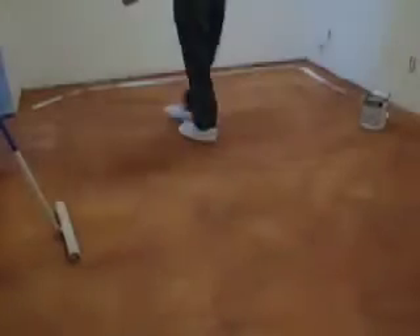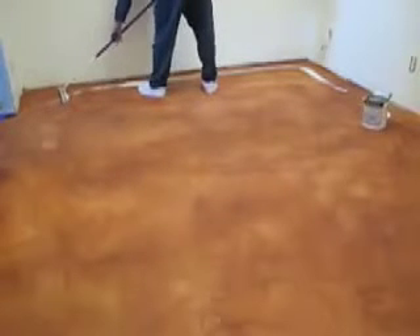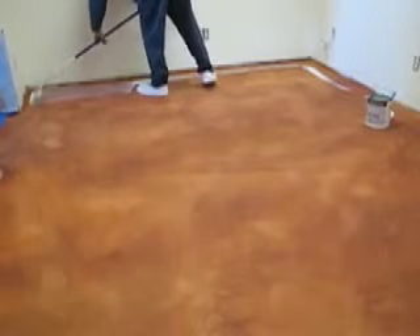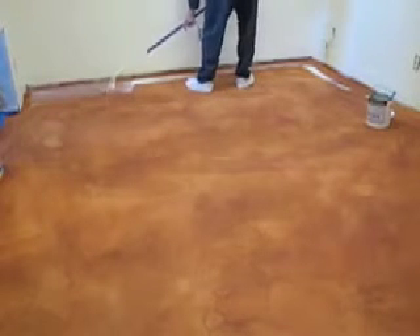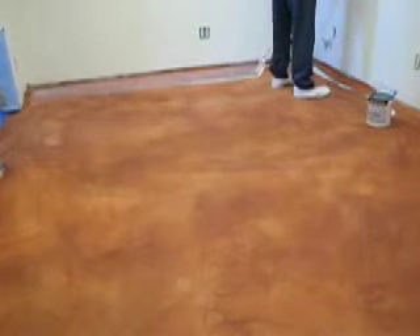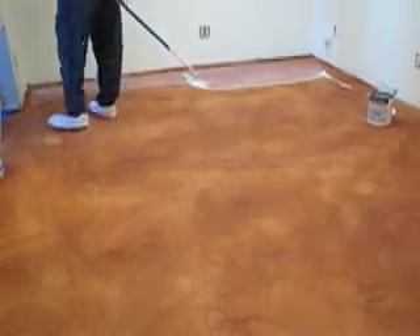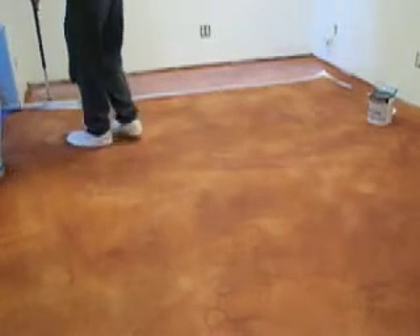This would be the second method of application that we teach here at our boot camps. The applicator just literally dumped a small stream of soy coat sealer on the floor and he's using a T-bar, which kind of acts like a squeegee. It's got a nylon and foam round pad on it, but it doesn't roll — it just drags along. This coating is going to be a top coat, so we're going to use a lightweight T-bar. There are two styles: a lightweight and a heavyweight. The lightweight weighs about three to four pounds, the heavyweight weighs about seven to eight pounds.